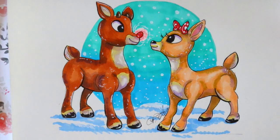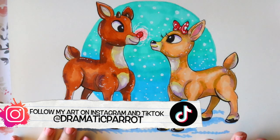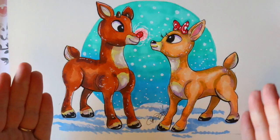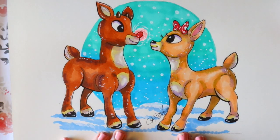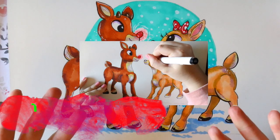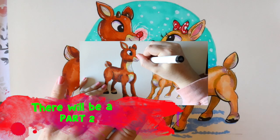Welcome to a Christmas day tutorial! I'm thinking about doing five days of Christmas tutorials. The first one we're going to start with is Rudolph and Clarice. This will be a two-part tutorial because I go really in depth on teaching you how to color these two. I'll teach you how to color using my Ohuhu markers — they're great starter alcohol-based markers.